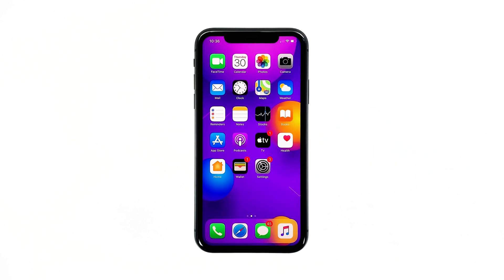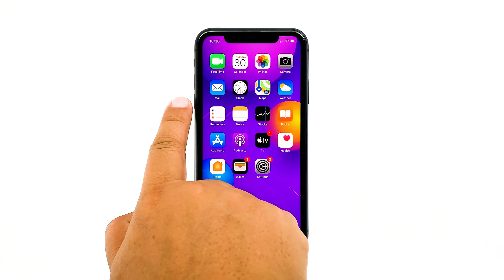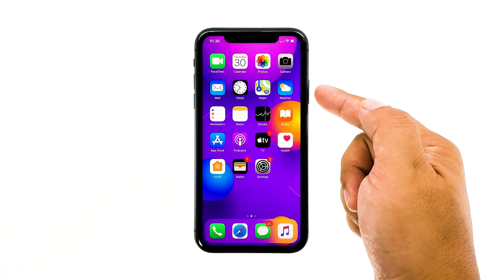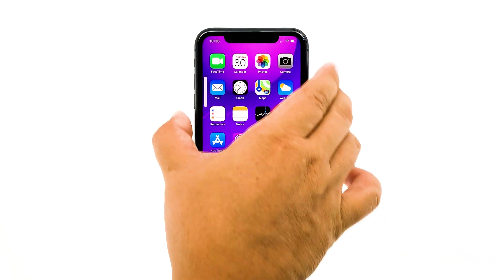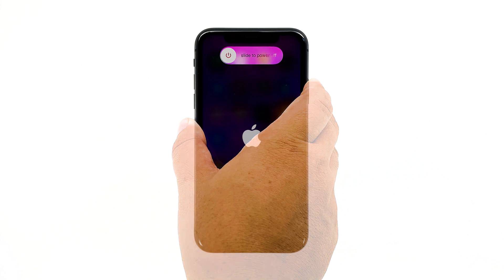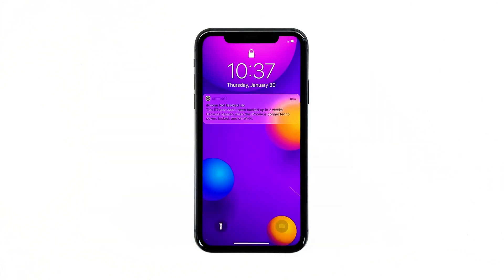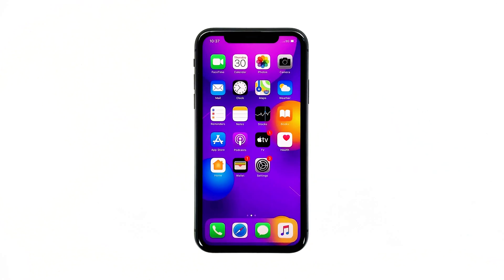Here's how it's done. Quickly press and release the volume up button, and then the volume down button. The moment you release the volume down button, press and hold the side or power key for 15 seconds or until the Apple logo shows on the screen. Your iPhone will continue the usual boot process. When the reboot is complete, try to see if the Face ID is now working properly.